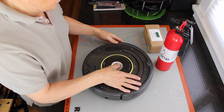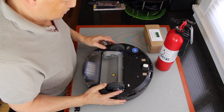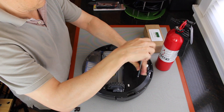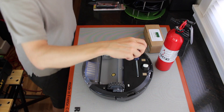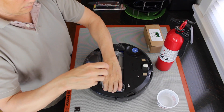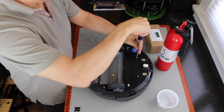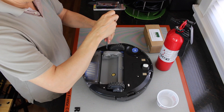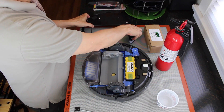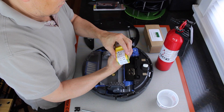It looks so naked. Okay, we're going to flip it over and take off the battery cover.